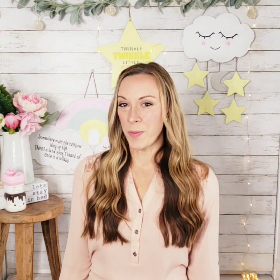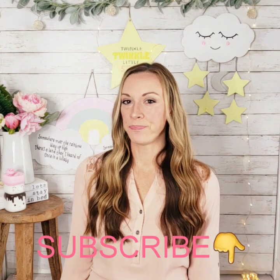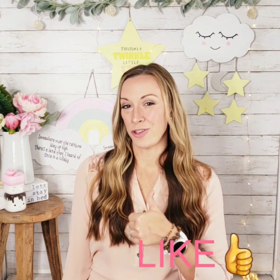I hope you enjoyed watching how to make these adorable cloud and star themed decorations using Dollar Tree supplies. If you make these Dollar Tree DIYs or similar, I'd love to see yours — send me a picture on Facebook, Instagram, or email me at melanie@simplemadepretty.com. Be sure to visit simplemadepretty.com for more inspiration and subscribe to my YouTube channel. I'd love to hear your thoughts in the comments, and give this video a thumbs up if you liked it!